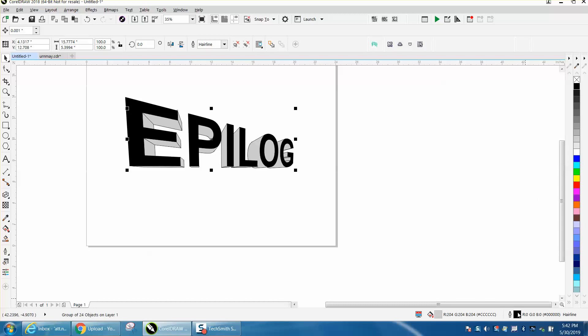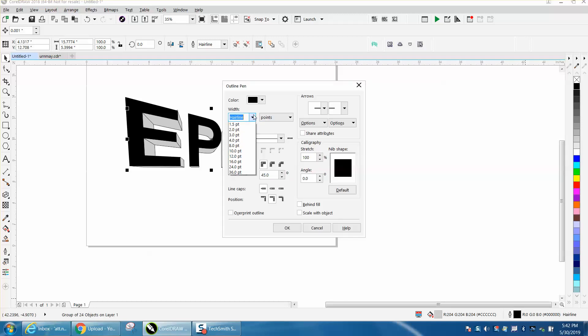You would want to change that to something other than a hairline so it will engrave. Let's make it one point. Let's scale it with the object in case we make this item bigger or smaller.